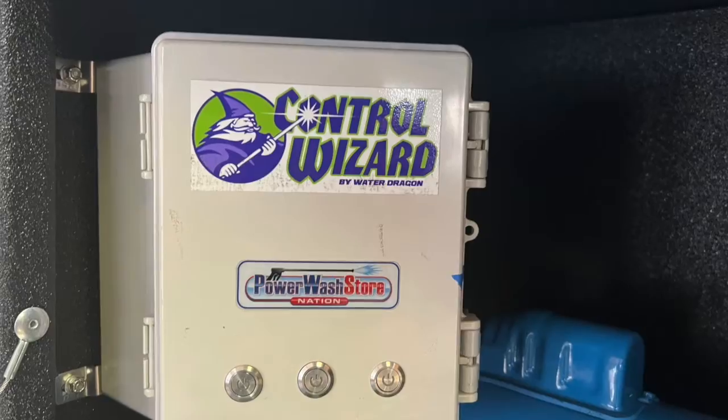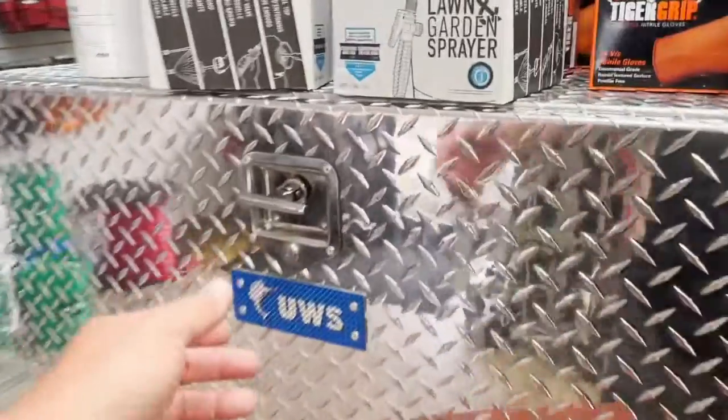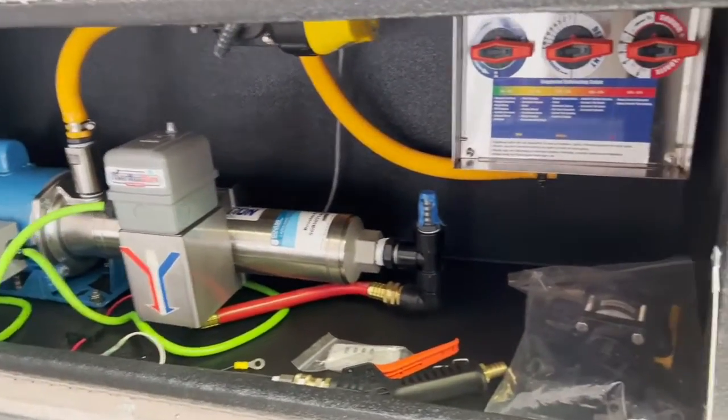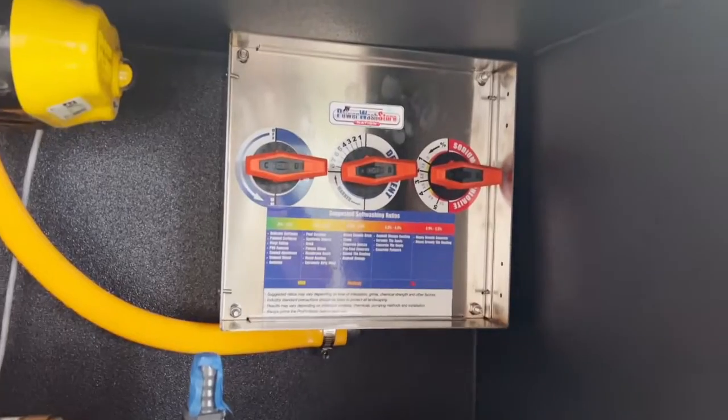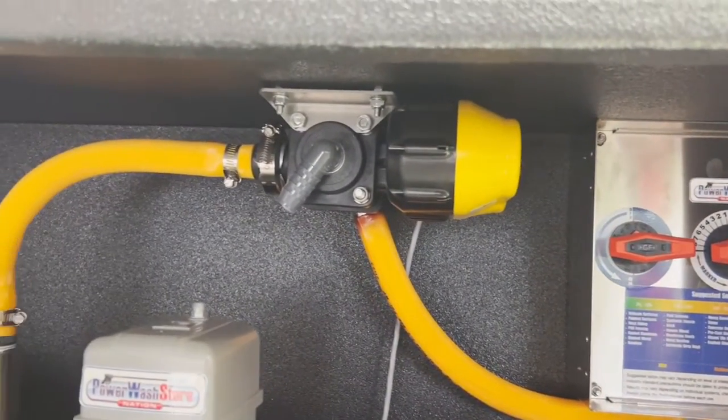It also features the Control Wizard, which will allow you to switch from a mixture on the proportioner to fresh water, either from a tank or from a spigot, so you don't have to walk over to your rig and turn a valve.